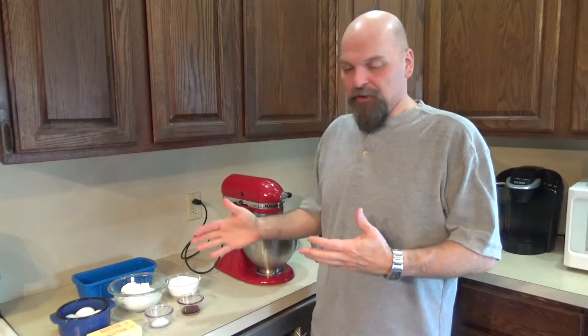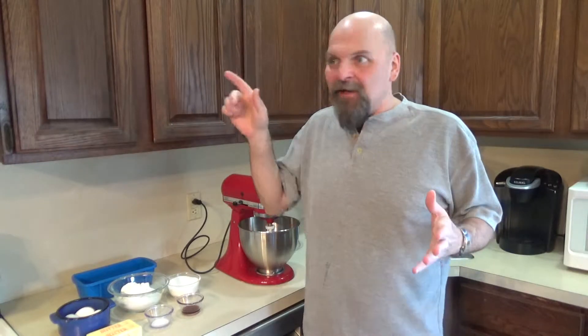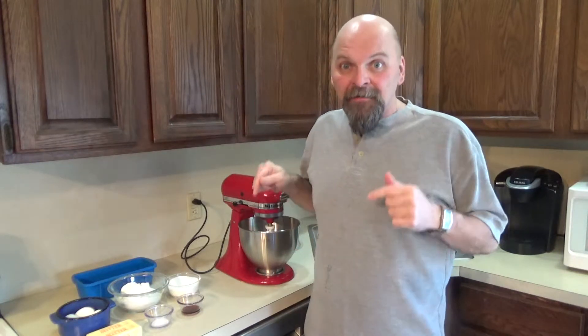It's the easiest thing ever to make yourself. Eggs, flour, sugar, butter, a pinch of salt — today we're adding a little vanilla to ours. That's it. You probably have everything right now in your cupboards that you need to make this.